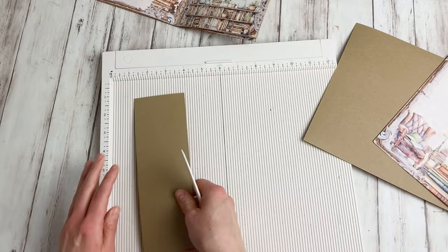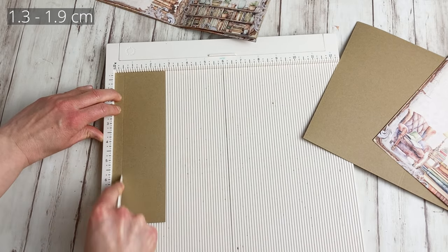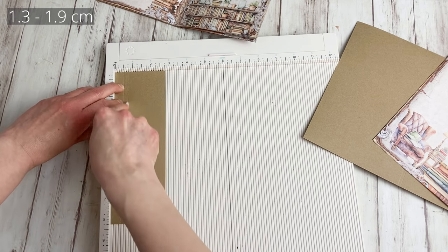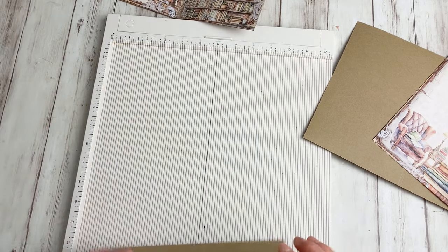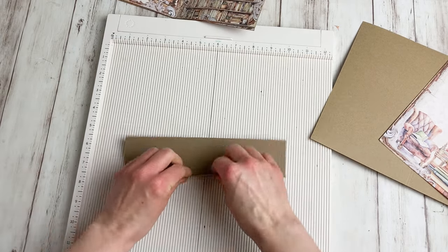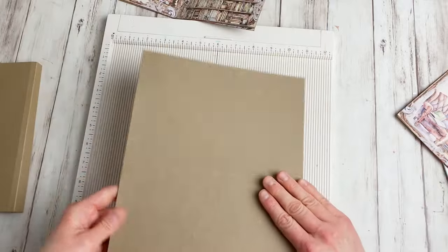And for the little flap, it's easier — it's just at half an inch, and then a quarter of an inch further at three quarters of an inch. It doesn't matter how large your journal pages are for this — these are just fixed measurements. And I'm already folding my scoring lines.